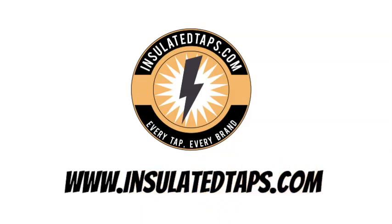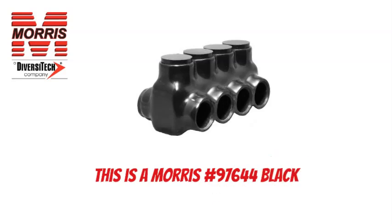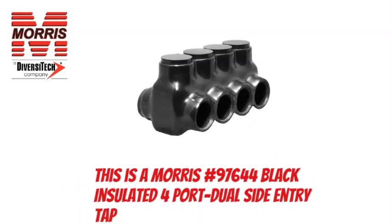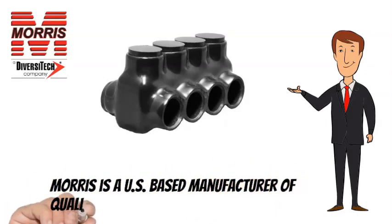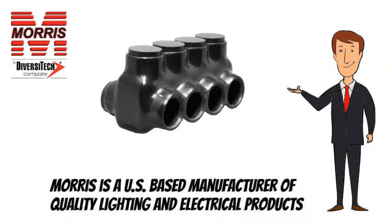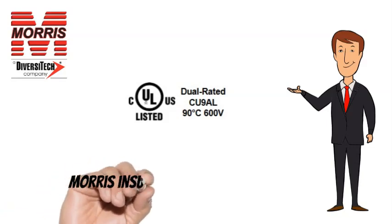www.insulatedtaps.com. This is a Morris No. 97644 Black Insulated 4-Port Dual Side Entry Tap. Morris is a US-based manufacturer of quality lighting and electrical products. Morris Insulated Taps are CULUS listed.